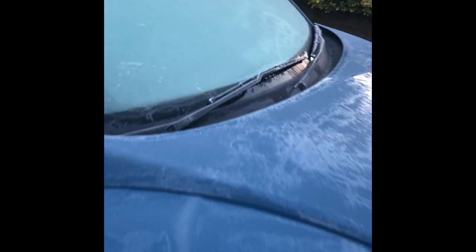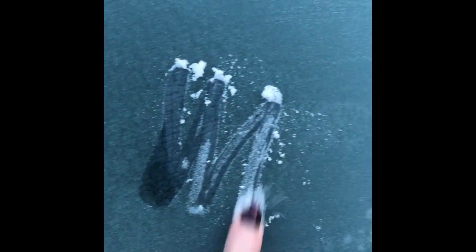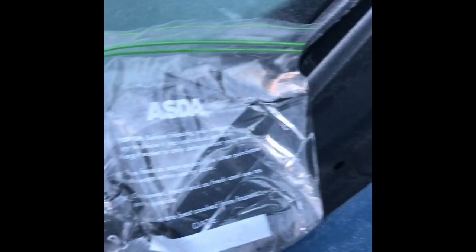It's looking a bit chilly this morning and as you can see — that's my finger — that much ice today. Here is my little hot water bag and we'll see if it works.